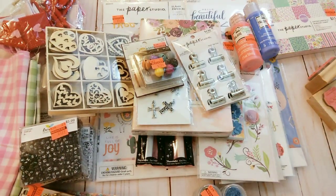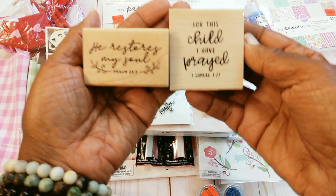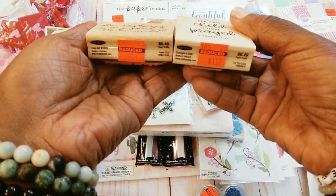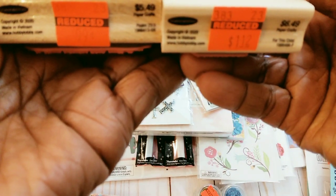I tried not to get anything that I really did not need or was not going to use. I got these two scripture stamps because they are good for my Bible journaling. One was $1.12 and this one was $0.99.